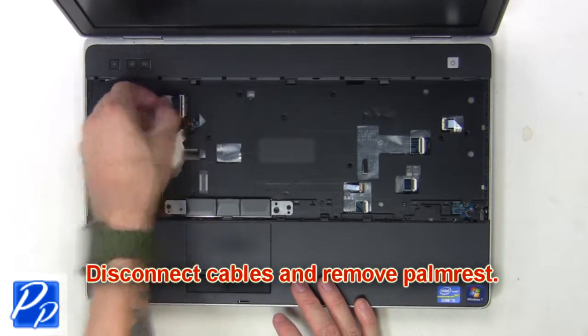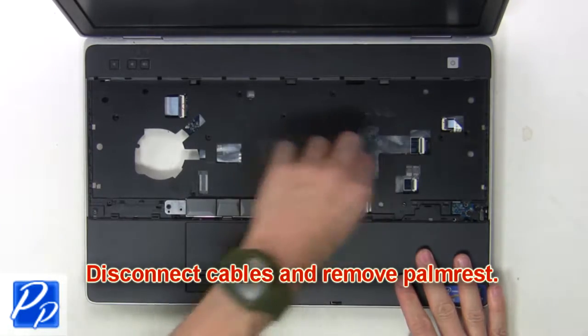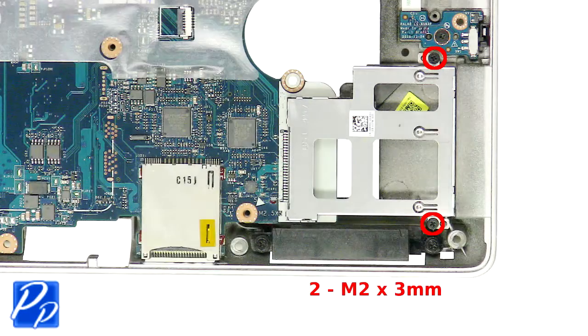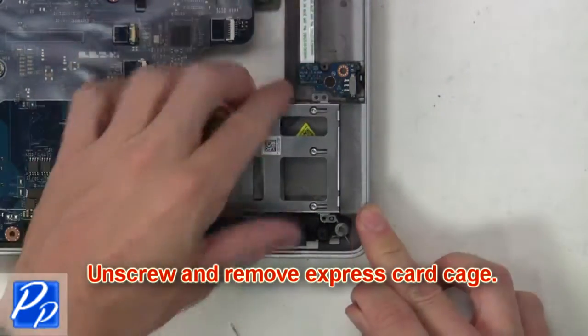Then disconnect the cables and remove the palm rest. Now unscrew and remove the Express card cage.